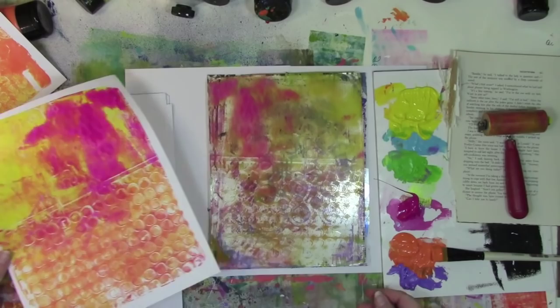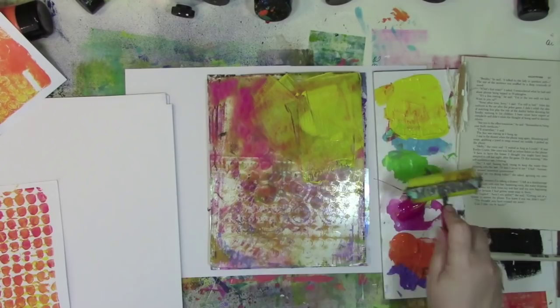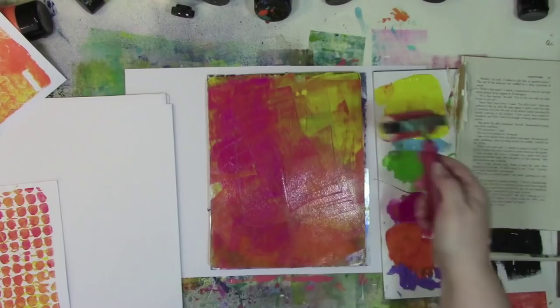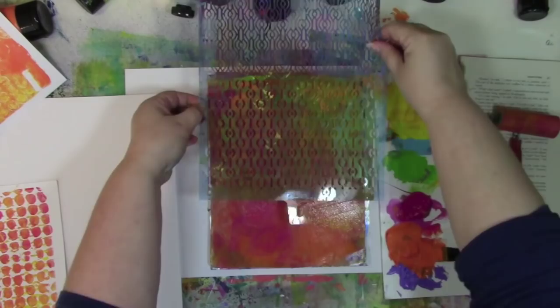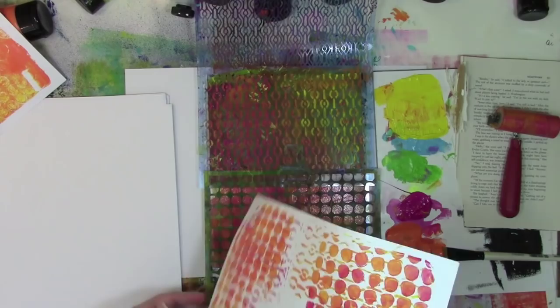If you've never used the jelly plate before, it is a fantastic tool to make pattern paper - or colored paper, however you want to call it. I call them pattern paper because you're making patterns with colors and shapes and textures and all kinds of stuff. There are about a billion zillion different ways you can create with these things - I haven't run out of new and different ways to use it; it's constantly surprising me with what it can do. If you're brand new to this, I've got a bunch of resources over on my blog at acolorfuljourney.com all about getting started with the jelly plate, including some free downloadable videos.